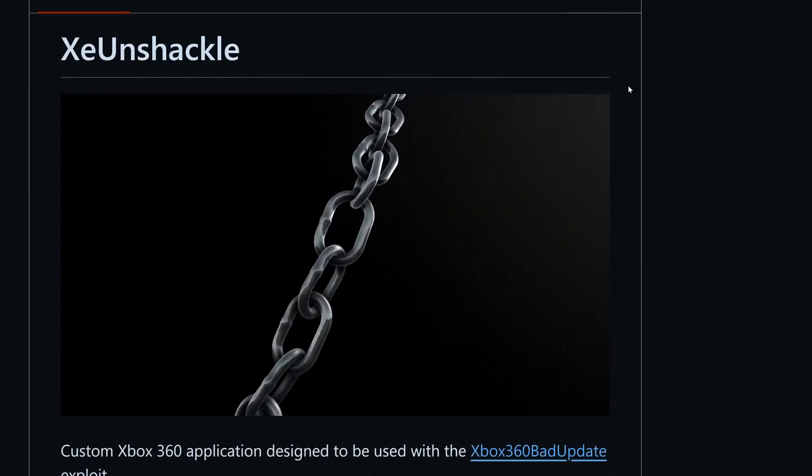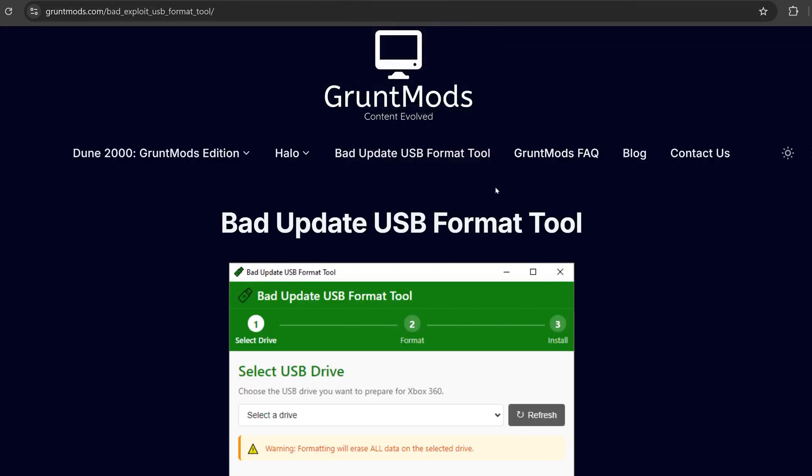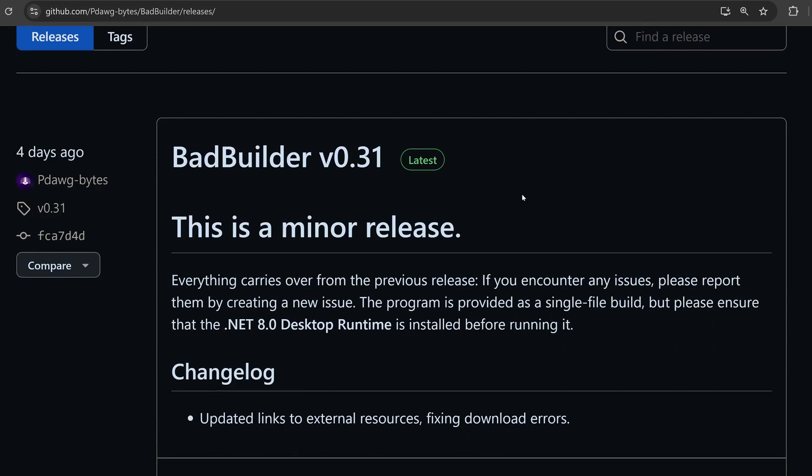In order to set this up, the easiest way is to use one of the tools that sets up the USB for you. There is the Bad Update USB Format Tool and also Bad Builder. Bad Builder seems to be more up to date, so this is the one I'm going to use here.